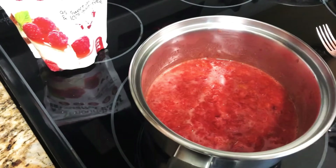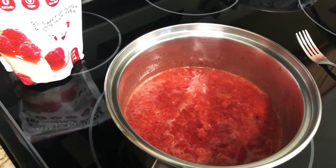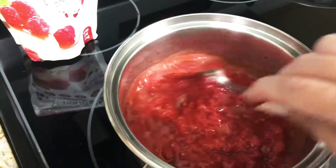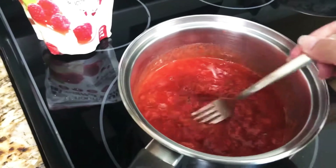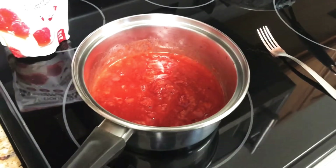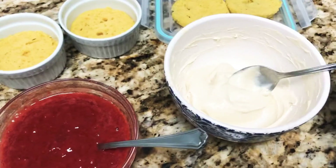Keep in mind, once this cools down it's going to be sweeter, so you don't have to add that much sweetener. Once you taste it and can tell it's got good sweetness, just kind of let it sit. Once this cooks and reduces a little bit, you're going to see it's going to get thicker, and then you're just going to put it aside and let it cool down. See how thick it got here.